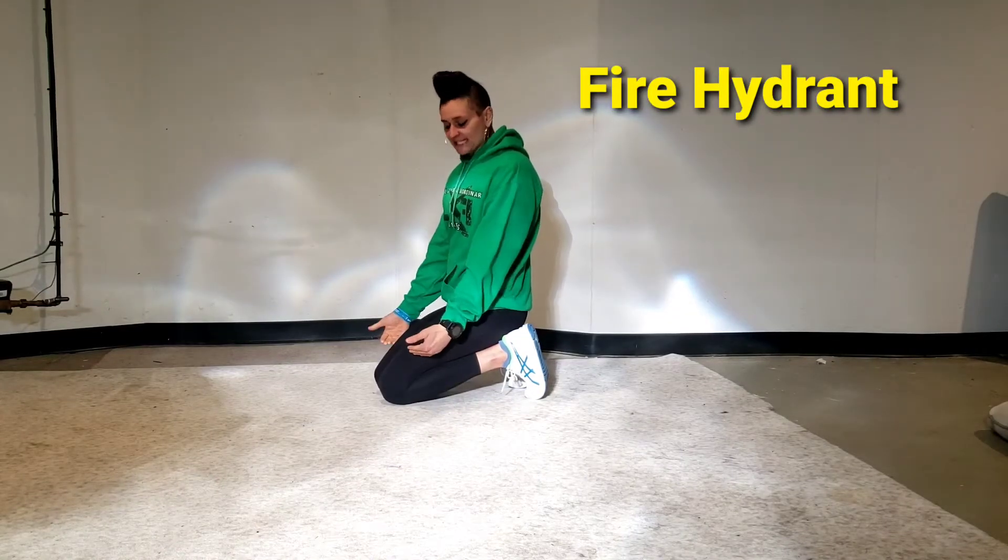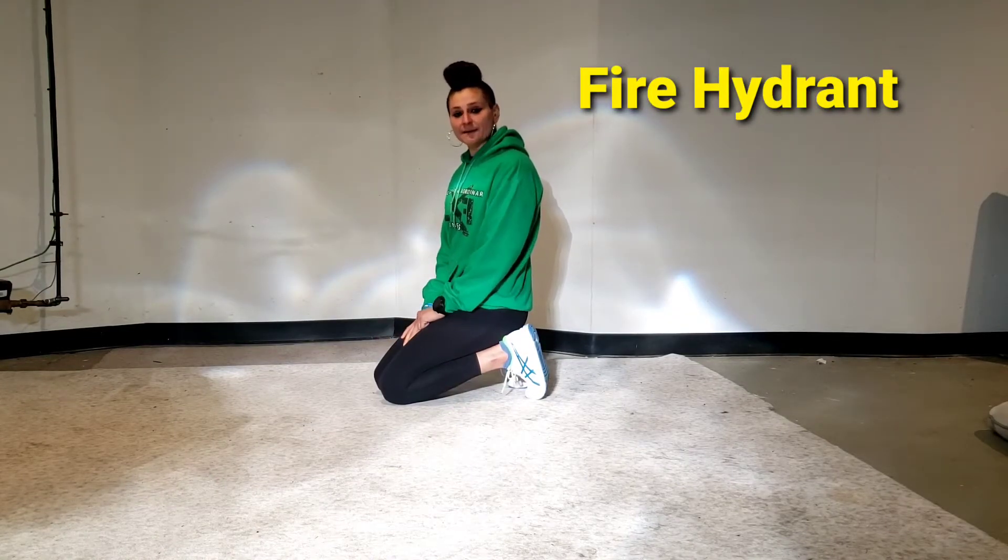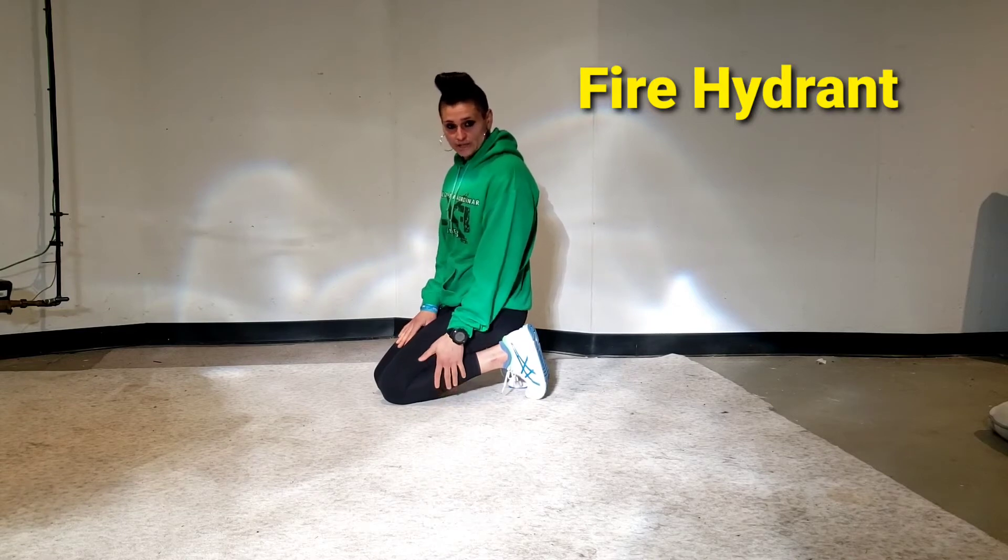Fire hydrant. If you have bad knees, put a pillow underneath them so that way you have a softer cushion.